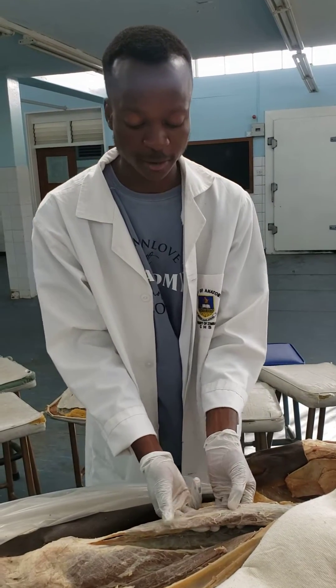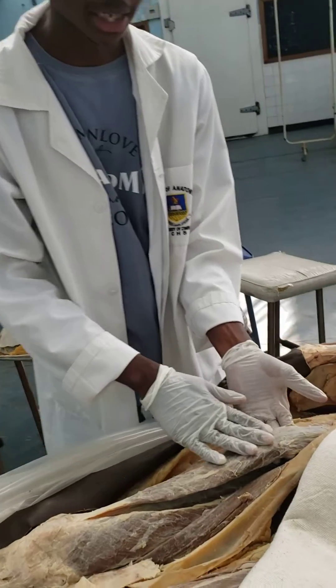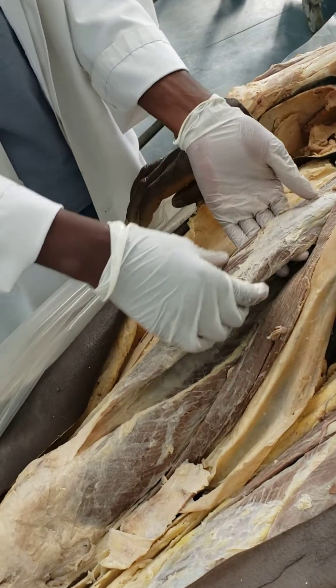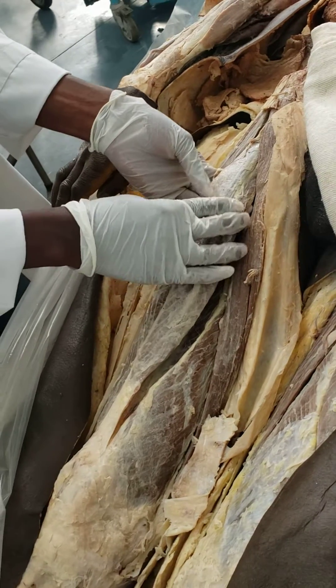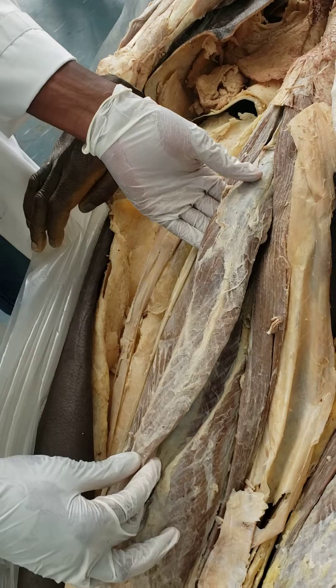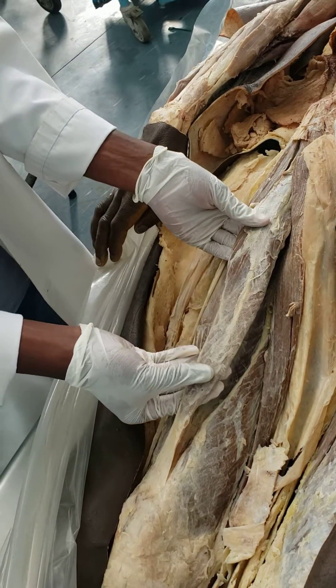Hello and welcome to this very short dissection video where we're going to show you the rectus femoris muscle, which is this one. The rectus femoris muscle has a head which actually originates from the anterior inferior iliac spine, where you also expect the iliofemoral ligament to attach. It's also going to have a reflected head which comes from around the acetabular surface of the hip bone.